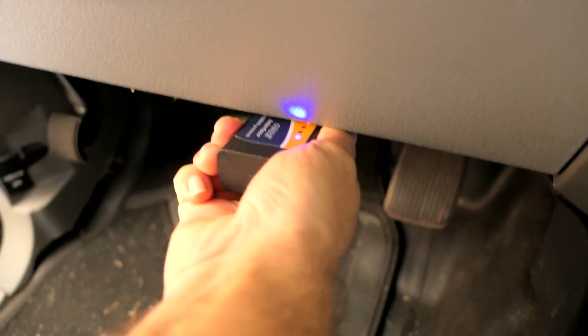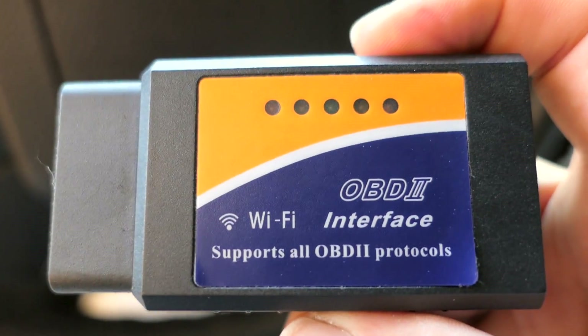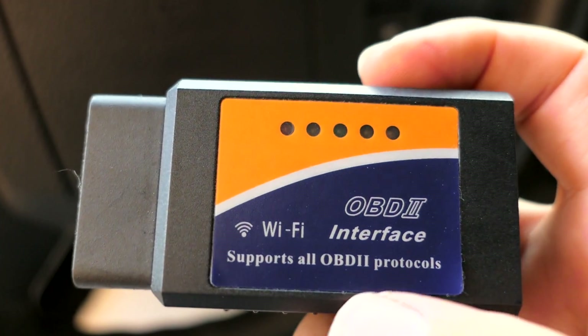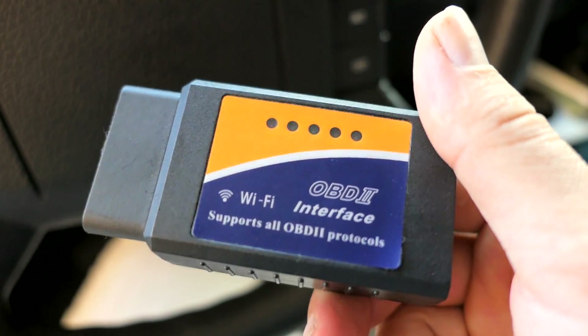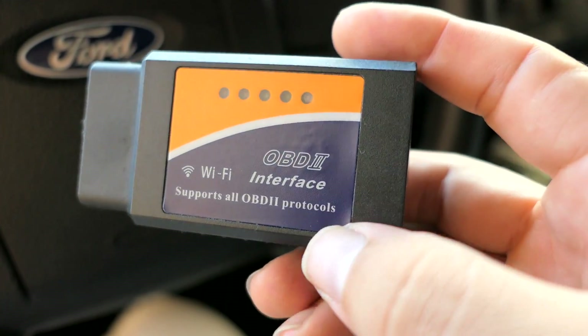The way you quit is you just push quit here and it disconnects — it's not blinking anymore. Pull it right out and you're good to go. This is the OBD2 Wi-Fi interface tool — pretty cool. I'll leave a link in the description where to get one. Get yourself an OBD2 reader.